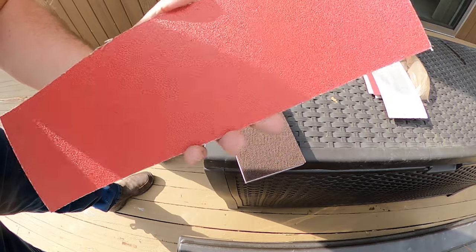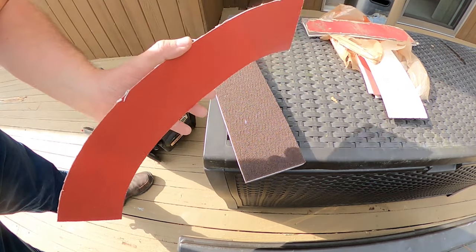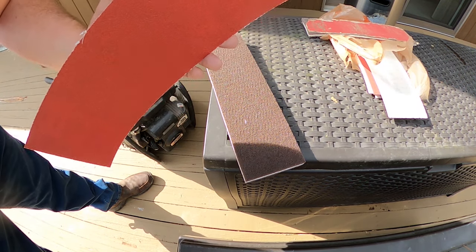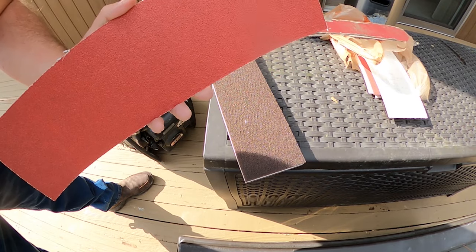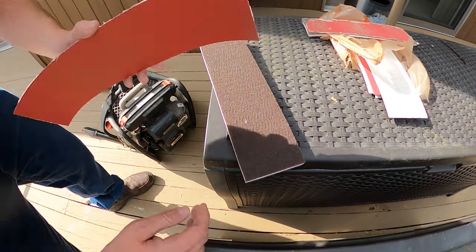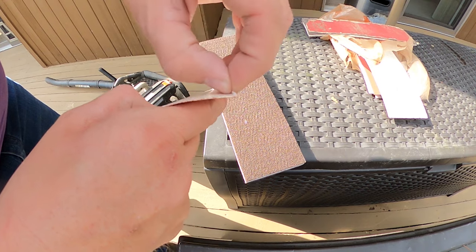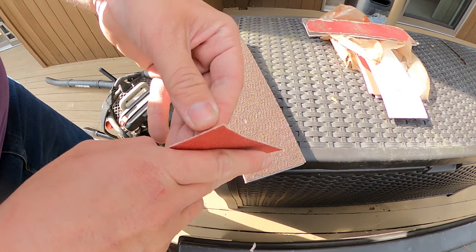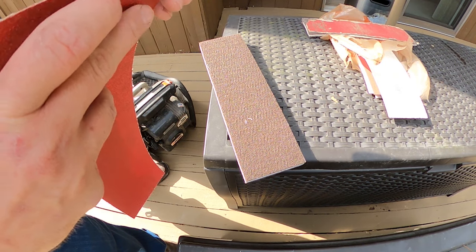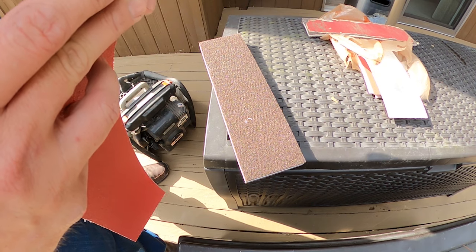I've read that you don't want to go lower than 40 — you want to be between 40 and 80. I'm going to give 60 a shot. I am not looking for pure perfection on this deck. A lot of the boards are uneven and they've been like that since I've been here. What I'm hoping to do is simply protect the wood and get a little more time out of this deck, because eventually we're going to remove the whole deck and hardscape everything. I much prefer hardscaping versus wood, so that's a future project.